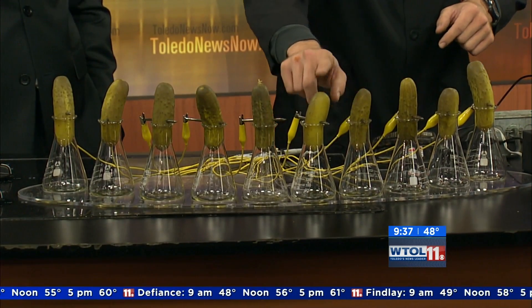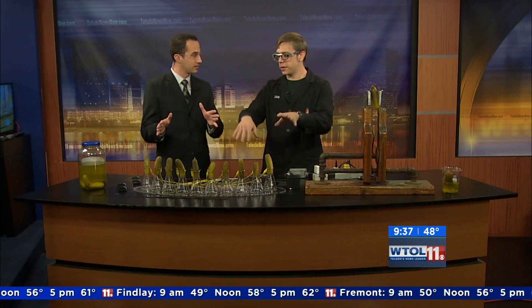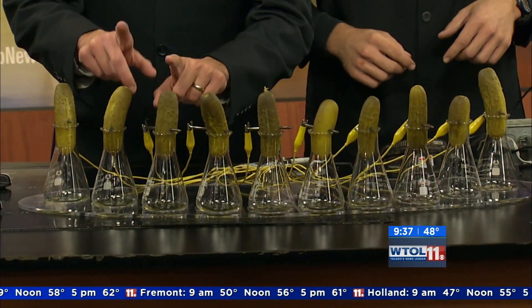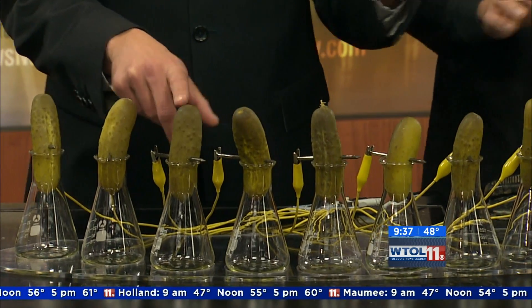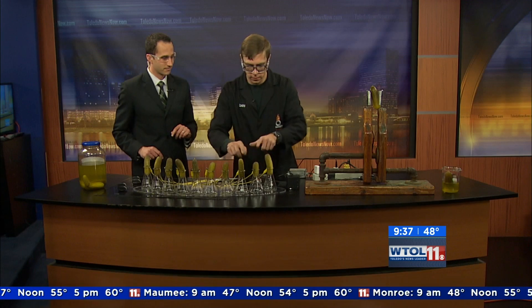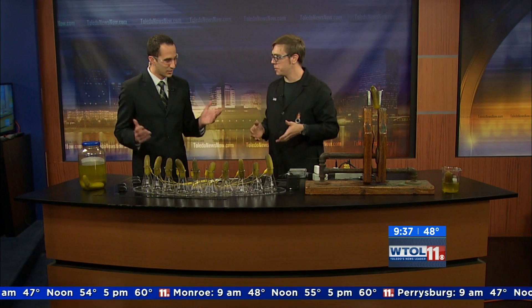I can't carry a tune or keep a beat—last time you guys asked me to do Mary Had a Little Lamb and I couldn't do it. Why don't you give it a try? And I've been working on a little tune here.